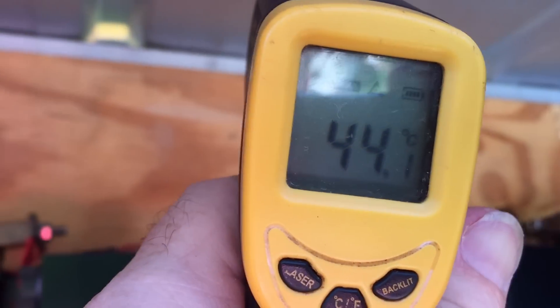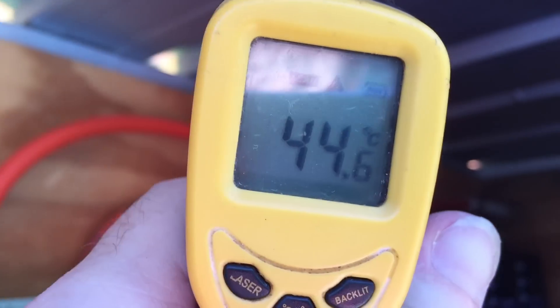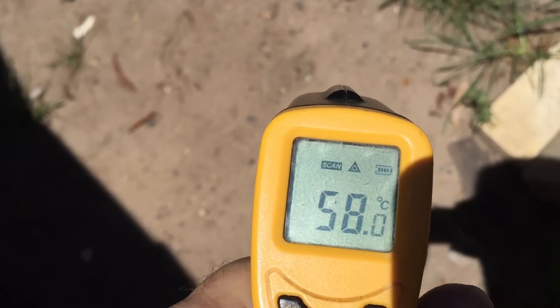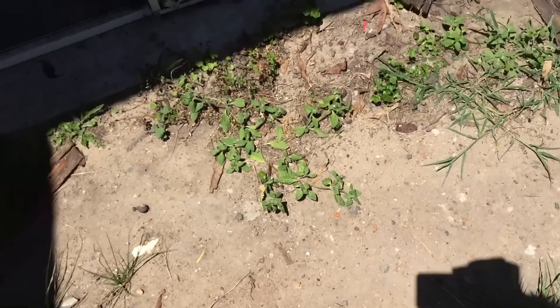While we're waiting for that to cool down, let's have a look around here at the temperatures. It's a pretty warm day again, not as hot as it was the other week though. The ground in front of me is reading 58 to 60 degrees, but that's obviously ground temperature, not air temperature.